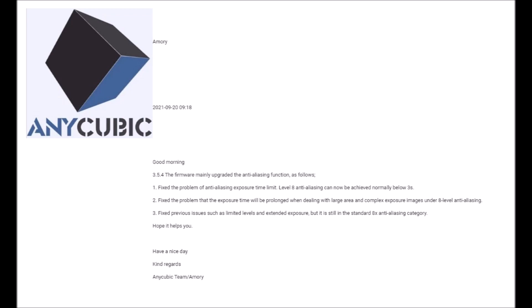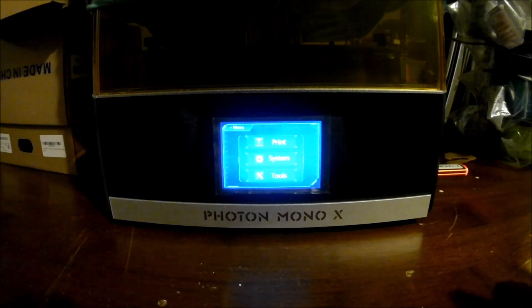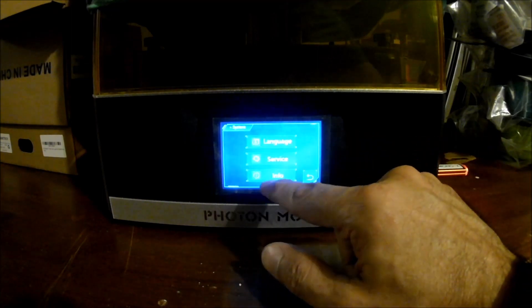It seems to cover a number of anti-aliasing bugs and bug fixes, specifically around using anti-alias level 8 and some of the functionality related to that. So this seems like if you're a fan of anti-aliasing and you've been having maybe some trouble with it, or if it's a feature you like to use often, this seems like a worthwhile firmware update. I'm glad they responded to me. They don't post release notes regularly, but at least you know you can always reach out. The upgrade process went smoothly and it looks like my Mono X is updated.